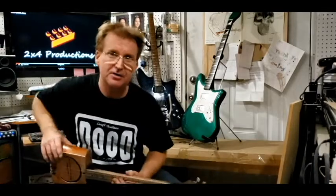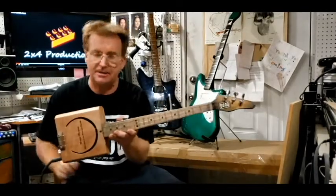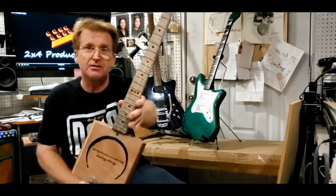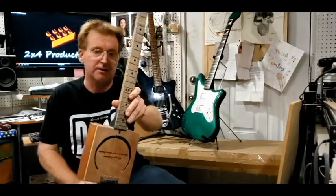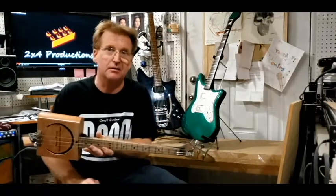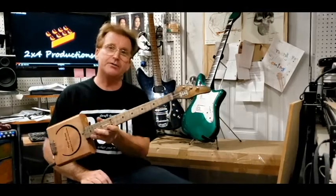Hey folks, once again it's Captain James Nelson here with Dude Craft Guitars. Check out this thing — isn't that cool? It is exactly what you think it is: it's a guitar made out of a cigar box. In the industry we got a term for that, we call them cigar box guitars.